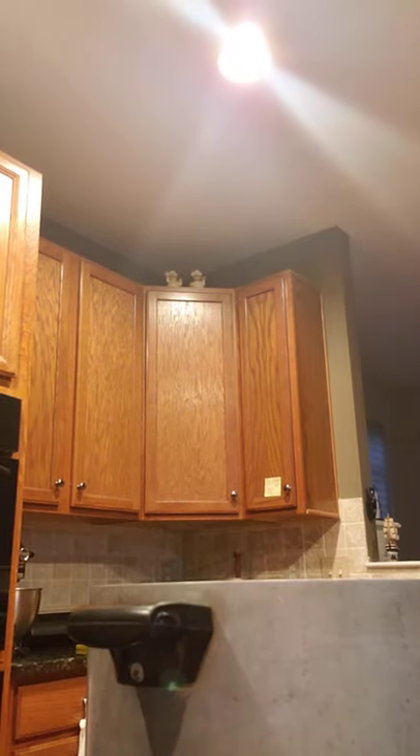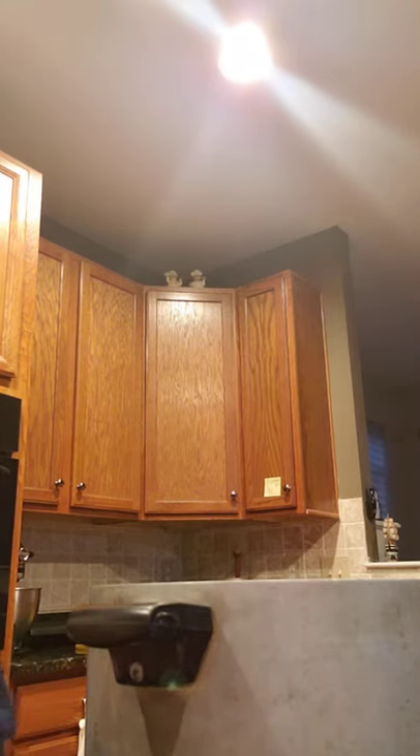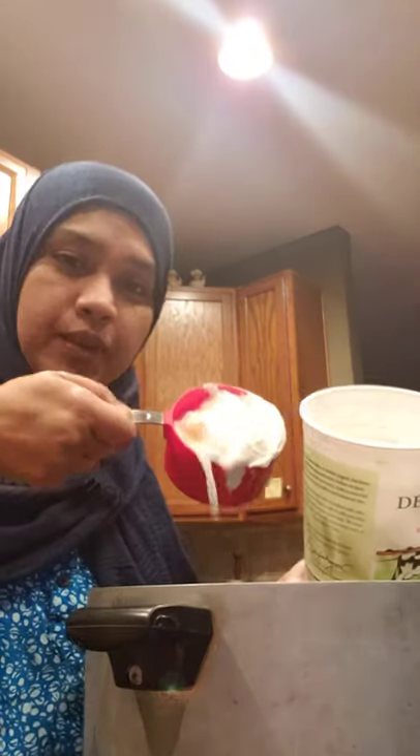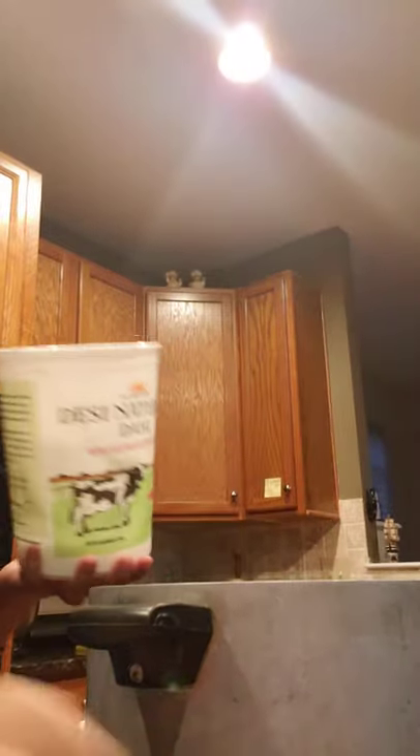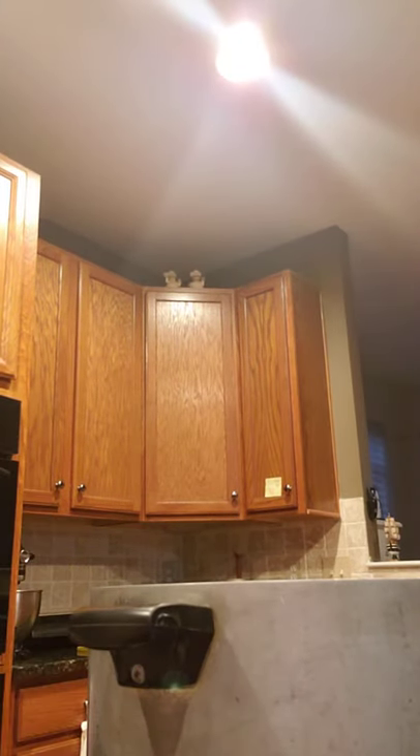Then a cup of yogurt — I'll use the same cup to measure it out. One cup of yogurt. And then one teaspoon of salt. You can always add more later after you taste test it while cooking.